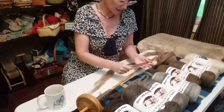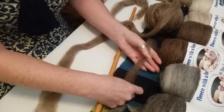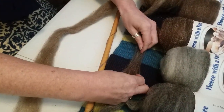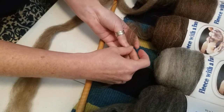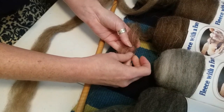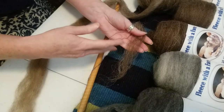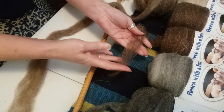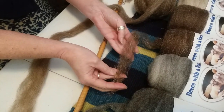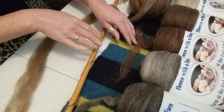It is considered a double coated breed in the sense that it has an outer coat with longer guard hairs as well as a softer undercoat. The interesting thing about Navajo churro, unlike merino or some of the other high lanolin breeds, is that Navajo churro does not have a lot of lanolin in it. It has a very low lanolin count.